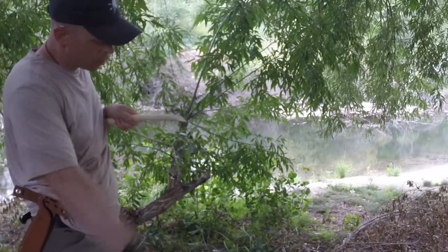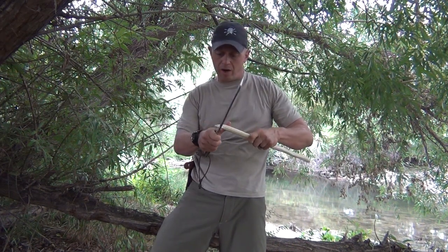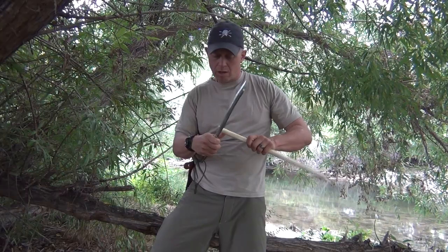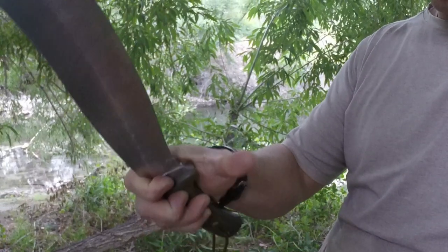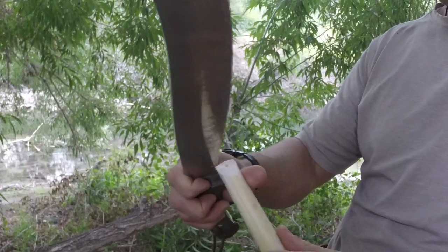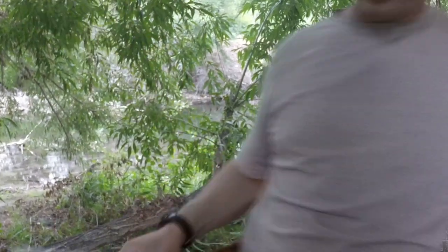Once I can get it nice and smooth, that way if you want to make some sort of solid angle — maybe you're making a tip for a Paiute deadfall — then you can just chop that right off. The technique I'm using is: put the knife right there so that I won't close my thumb on it, and I push it past it. That gives me fine carving abilities for the tip of the knife.